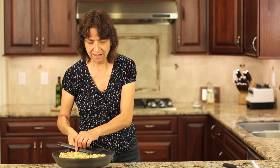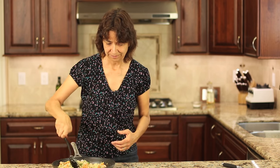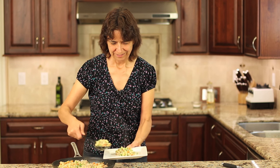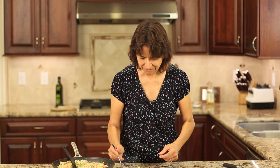Alright guys, have a look at our cauliflower chicken fried rice — it looks amazing and it smells great. Let's serve this up. It even looks like chicken fried rice! But the real test is how does it taste? Let's find out.